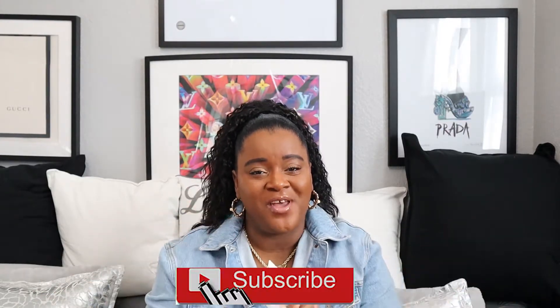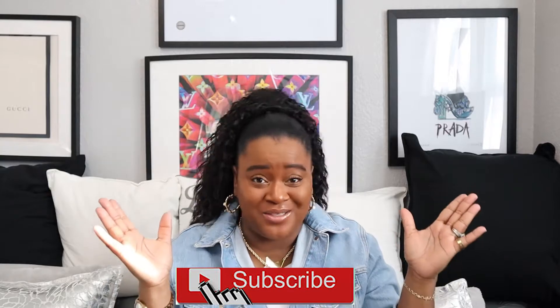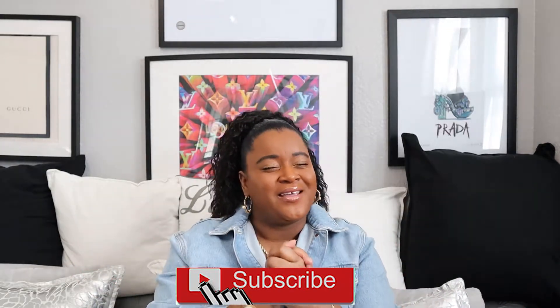Hi guys, welcome back to my channel! I'm so excited for today's video — it's an unboxing video, and I love doing unboxing videos. I'm especially excited because it's my first unboxing video of 2020.